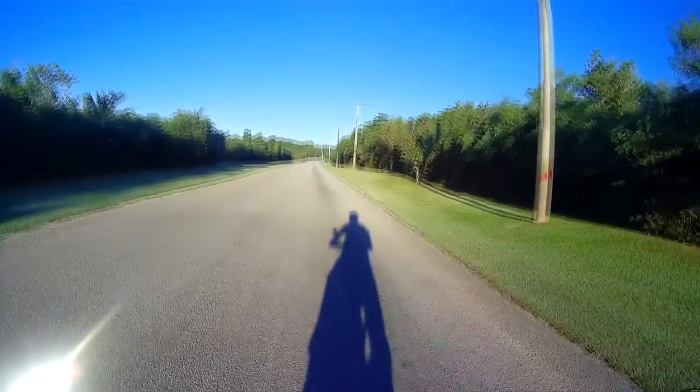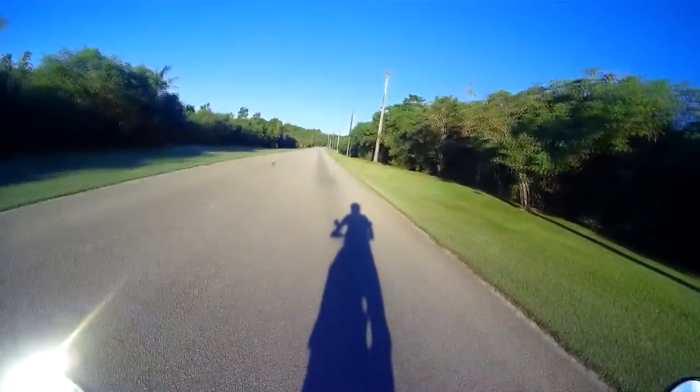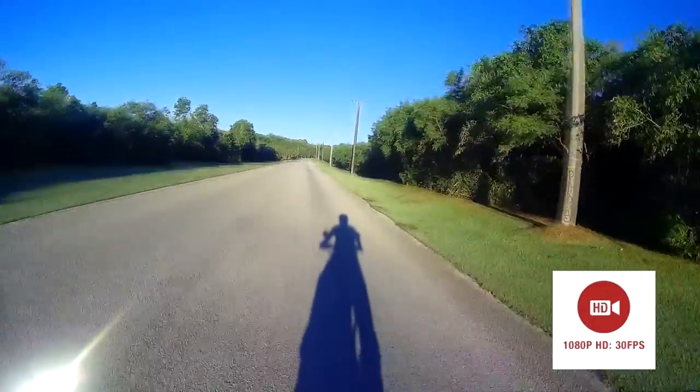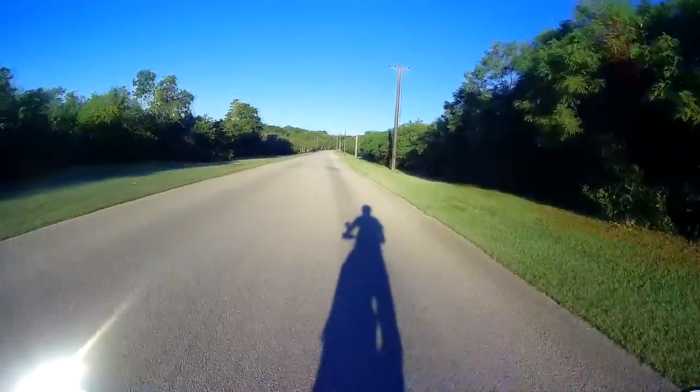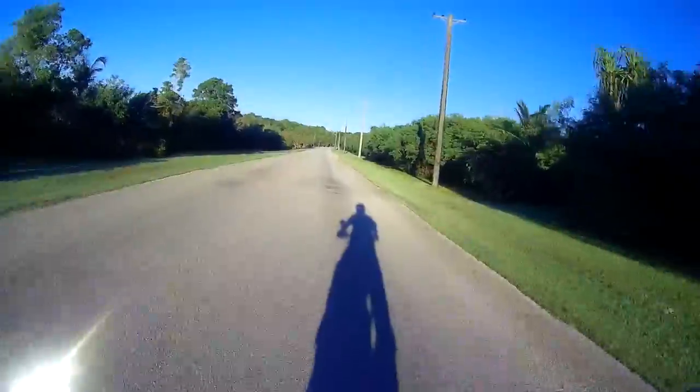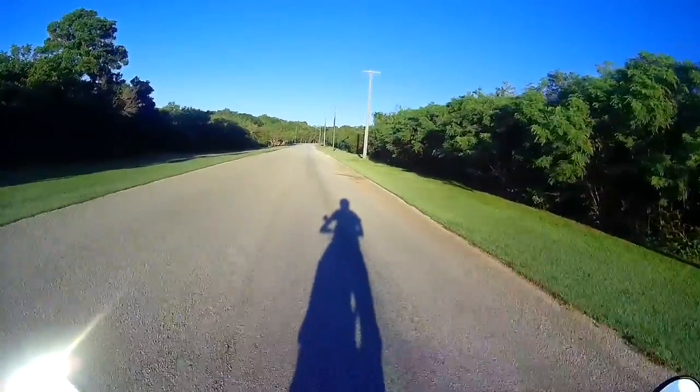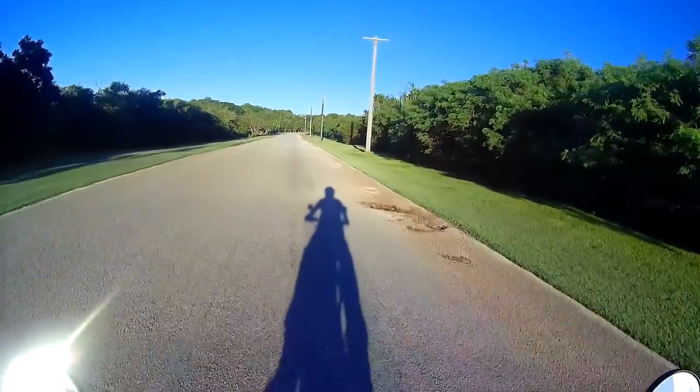The Senna motorcycle helmet action camera shoots full HD in 1080p at 30 frames per second. That's it — that's how simple and easy it is to set up and operate this camera. As far as the quality of the picture, it is great even at night.